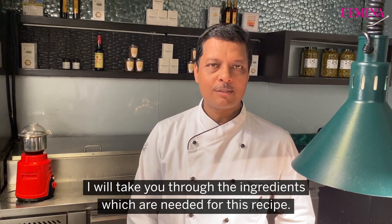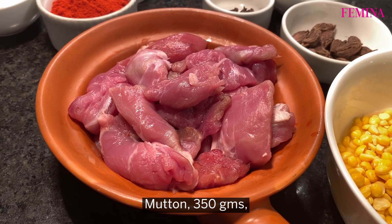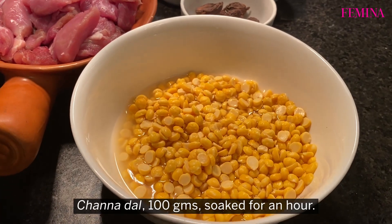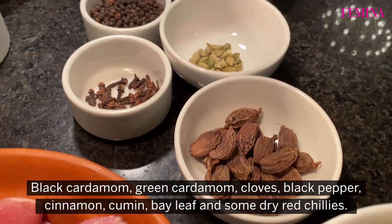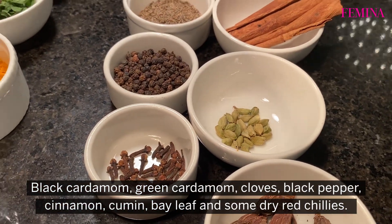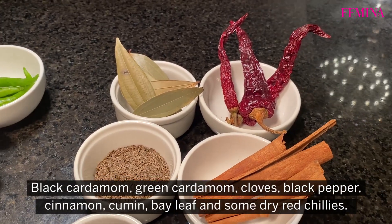I will take you through the ingredients needed for this recipe. Mutton about 350 grams, it is boneless. Chana dal which has been soaked for about 10 hours, about 100 grams of it. Black cardamom, green cardamom, cloves, black pepper, cinnamon, cumin, bay leaf and some dry red chillies.